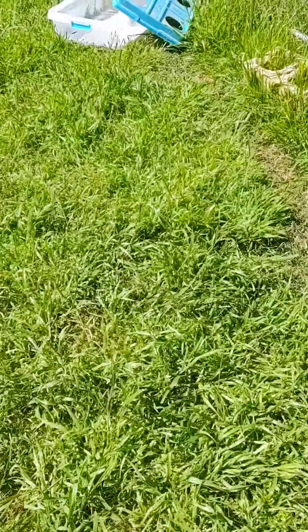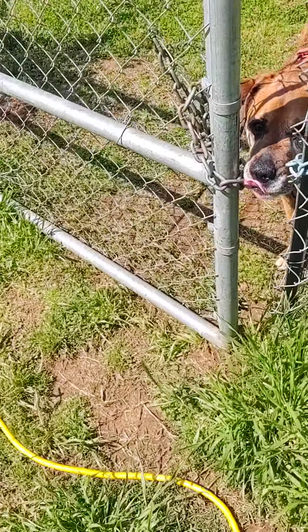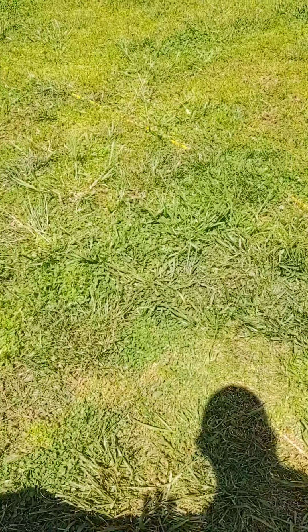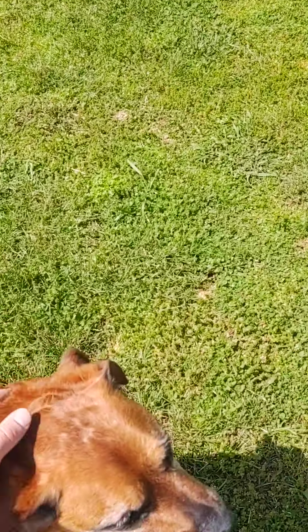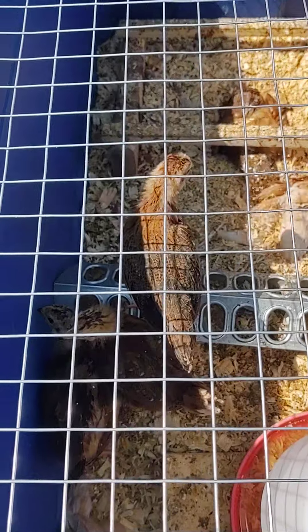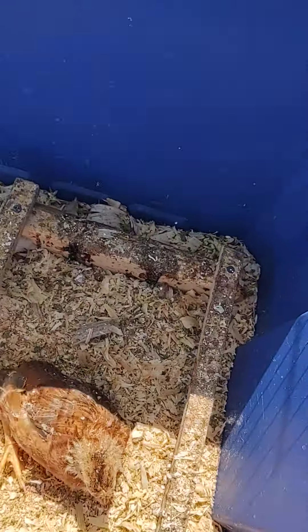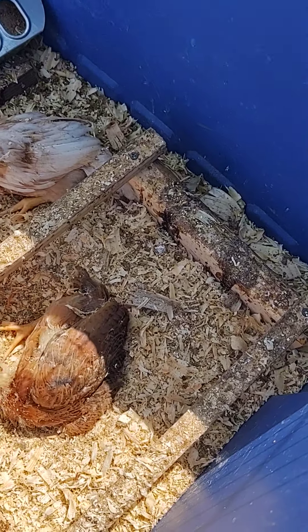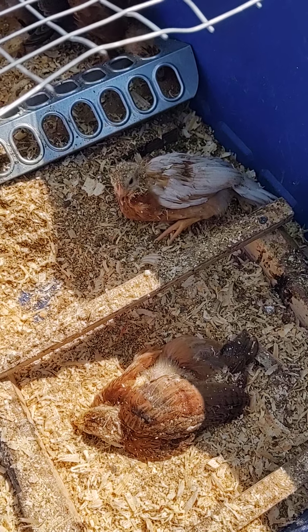And then over here we've got — here's Boss. And then over here, we've brought these guys out for them to enjoy some sunlight. They're doing dust baths. I thought something was wrong with them. They're doing dust baths there.